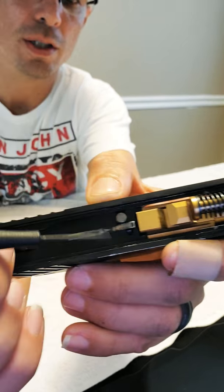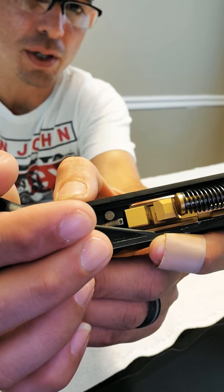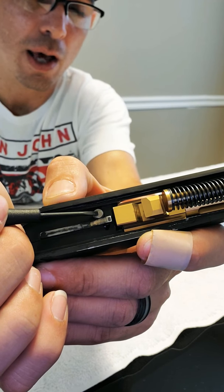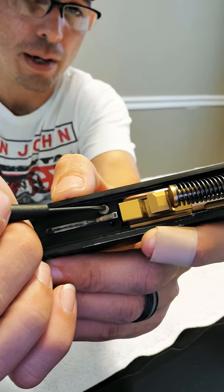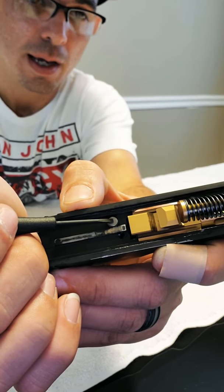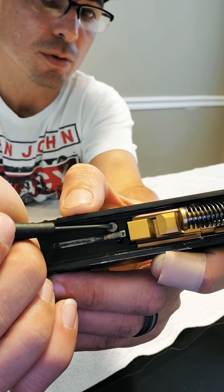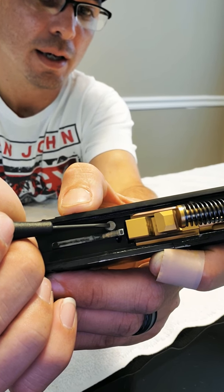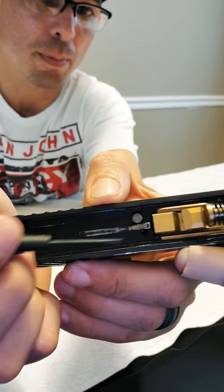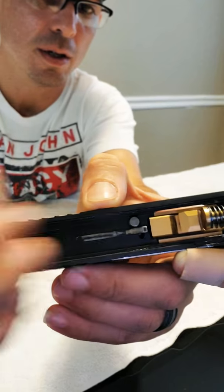Another thing I have is a competition spring, but I cut my spring a little bit more so it could be softer. That helped me a lot in getting a better trigger pull. You can't cut too much because you will ruin it, and if you don't cut enough you won't do anything. You need to know how much you're going to cut and still have a safe weapon.